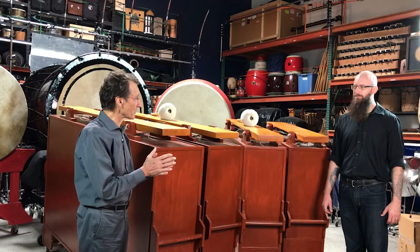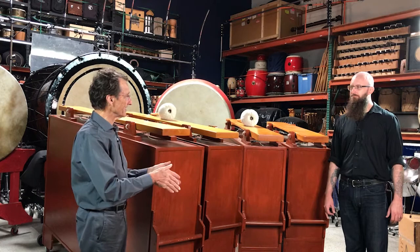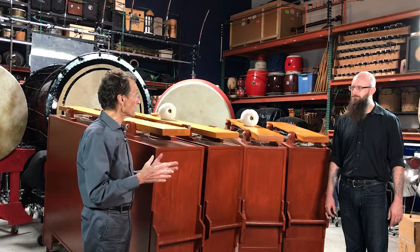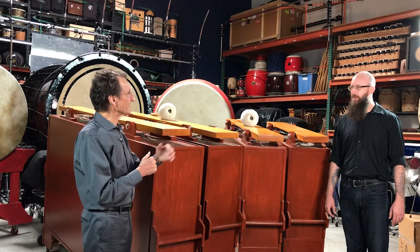Harry Partch, whose instruments we're celebrating, built three kinds of marimbas. He made a diamond marimba, which was an alto instrument. He made a bass marimba — he was very proud about that. He went down to a cello range, but he wanted four bottom notes. Give me that bass. And that was terra incognita in the 1950s. He actually had to get a buddy who was an MIT dropout and an absolute wizard at designing things to help him design the instrument. That was up in Sausalito, at Gate 5.